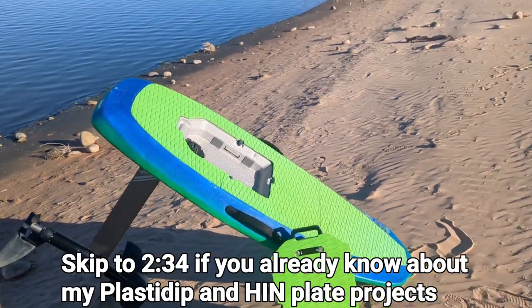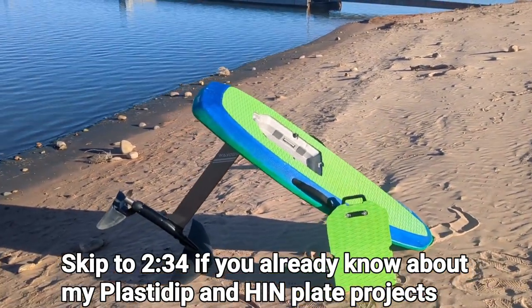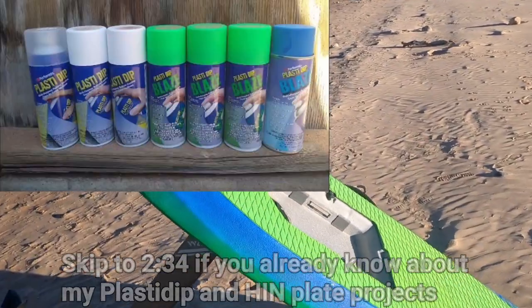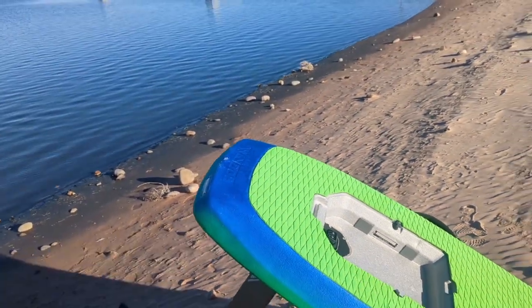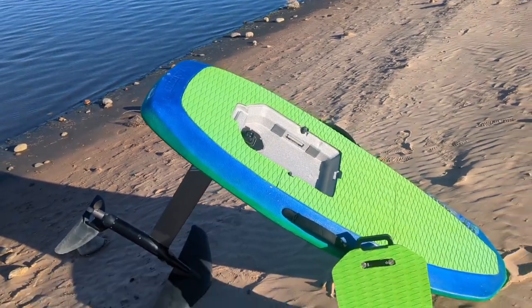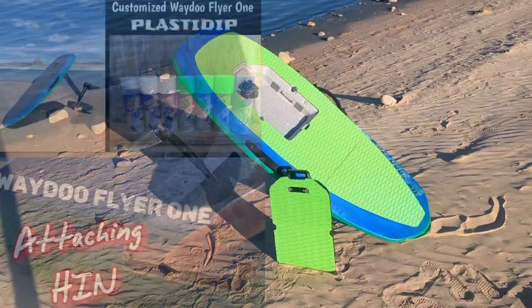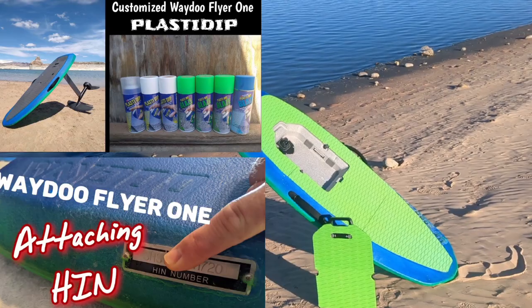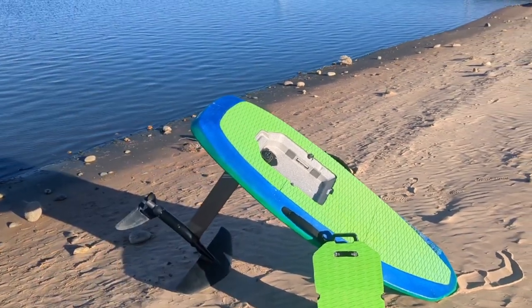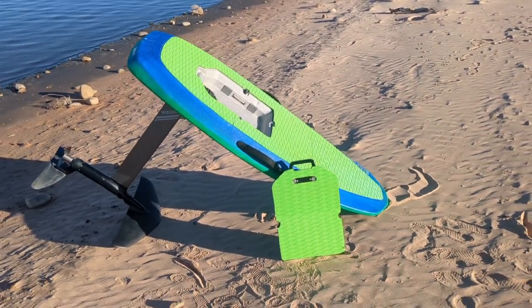For those of you that have not seen any of my other videos, you may be wondering why my board is blue. Well, I painted it with Plasti Dip and it holds up pretty good, but sometimes it may need some touch-ups. You may have also noticed an HIN plate on the back — that's unique to mine — as well as on the inside of the board. I have some videos about Plasti Dipping, customizing your board, and attaching an HIN plate for those who have purchased an original Flyer 1 version 1 Kickstarter board.